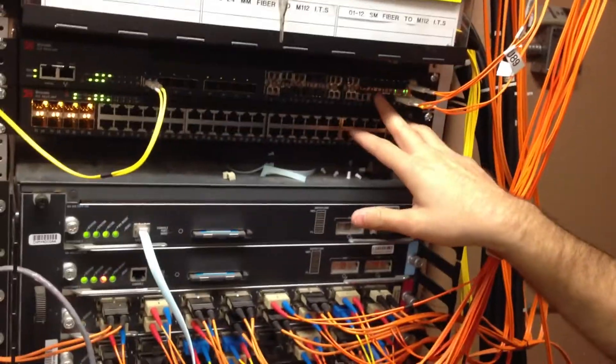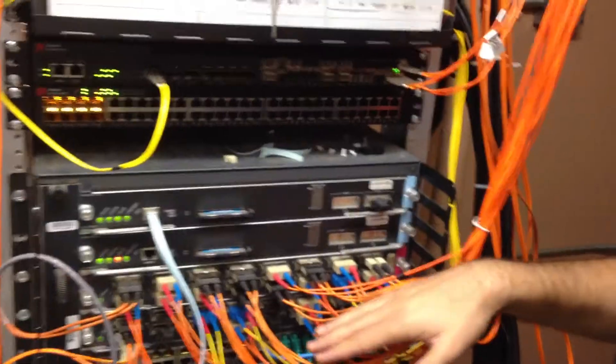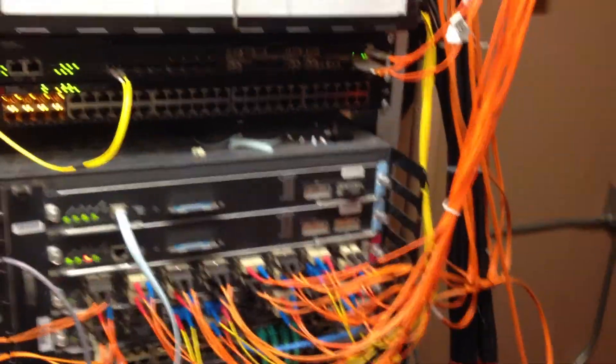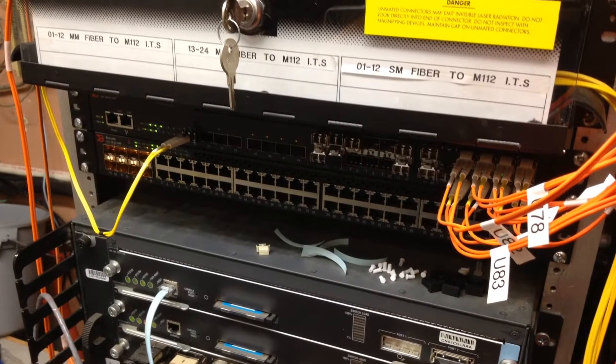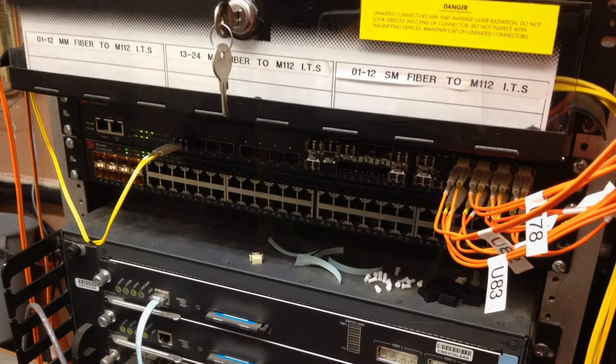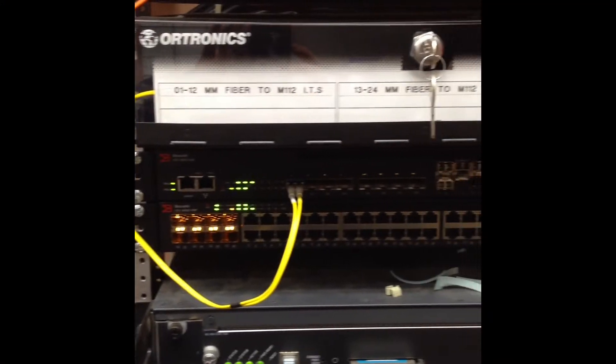Well, that's all I'm going to do here — just slowly moving from here to our new Brocade. Thanks. We'll see you next time.